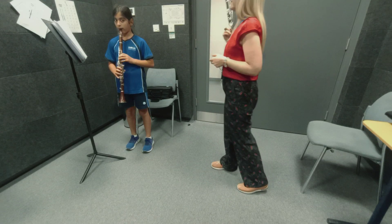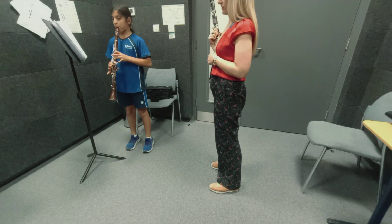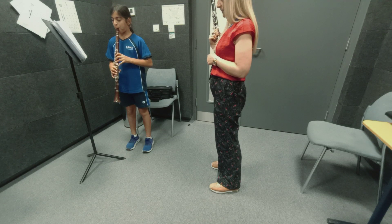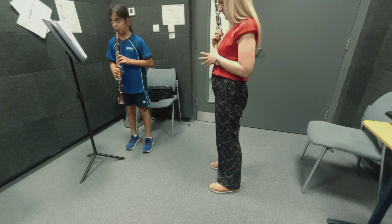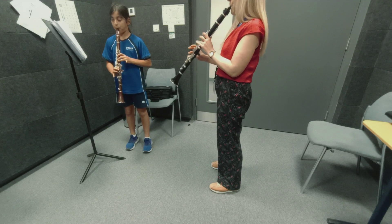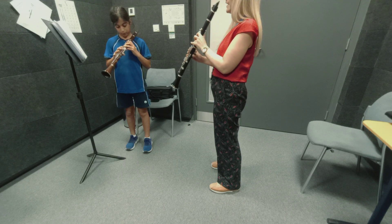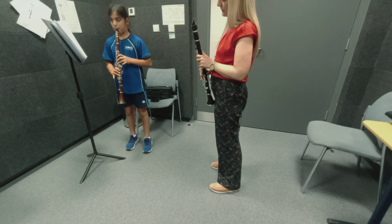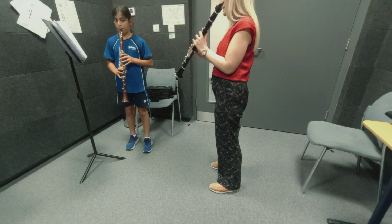Very good. And arpeggio. Almost. So make sure from C to F, you're lifting all your fingers. Left hand. So let's work on this a little bit.